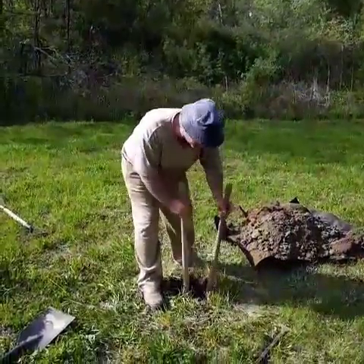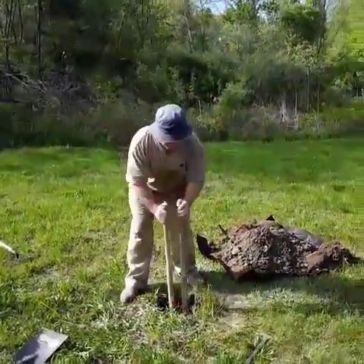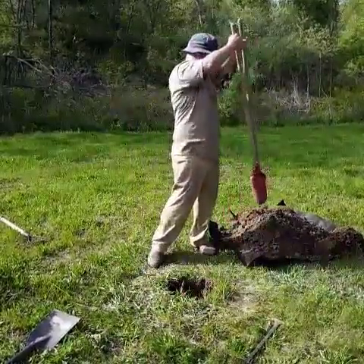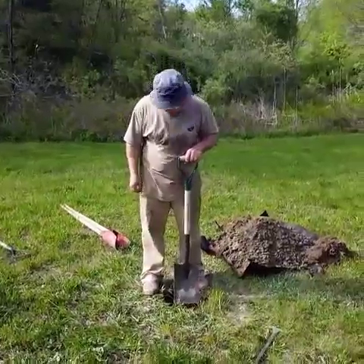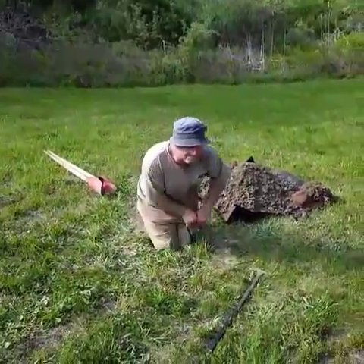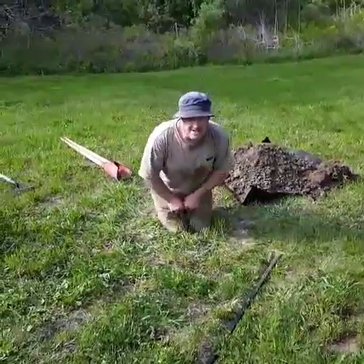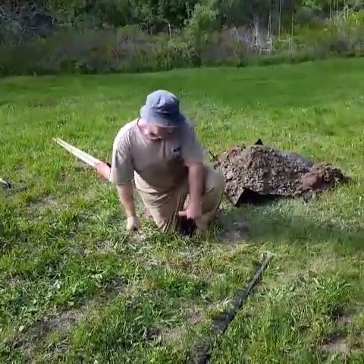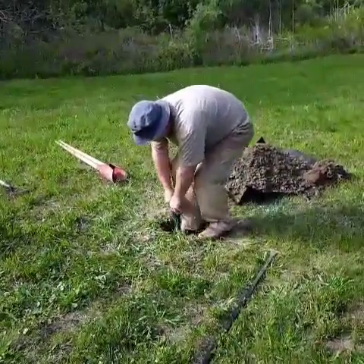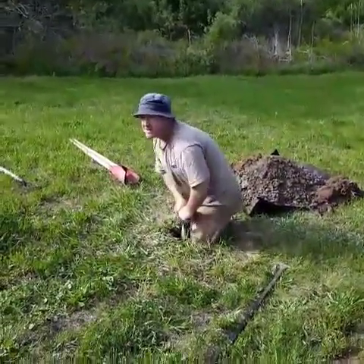So we're on the second hole here. The other one was mostly sand, and this one unfortunately is mostly clay, so it's kind of hard going. And this is the part that Amy thinks is really fun. This is how we break the clay up so that the post hole digger can dig it out like an earth auger. This is some really compacted clay, I tell you.